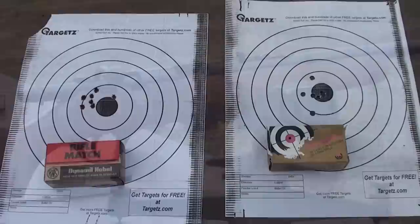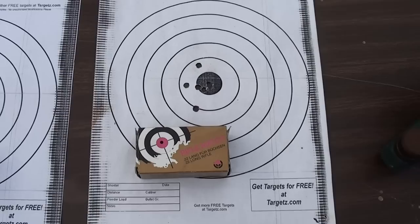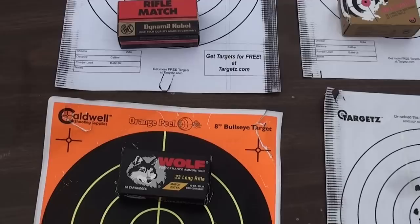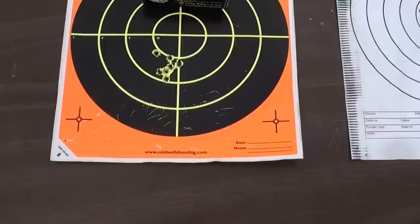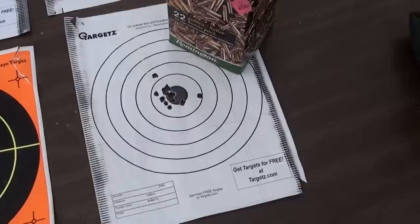All right, there are our group results with the Marlin Model 25. There's the SK Rifle Match — pretty respectable grouping. The RWS Rifle Match. The Wolf, which printed the best group of the day. And this is about a 14-round group of the Remington — not too bad on that Remington bolt pack, but I definitely prefer the Wolf Match when I can get it. That's actually what I shot that squirrel with this morning, so it performed well.